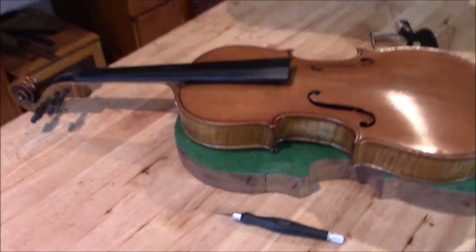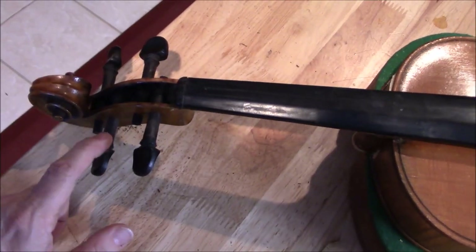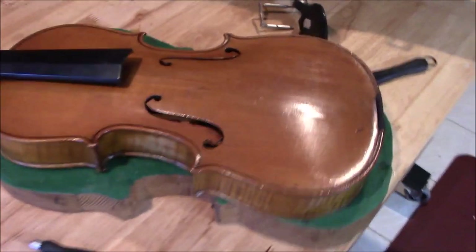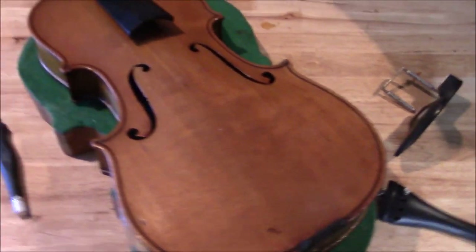Here is our viola - we've got a little bit of progress with fitting the pegs. Next we need to trim the pegs down, and we still need to make a bridge and a sound post and set this up.